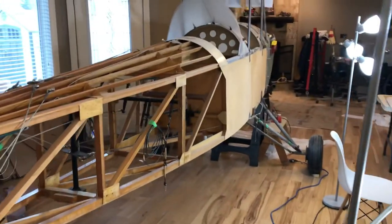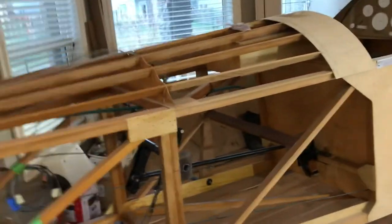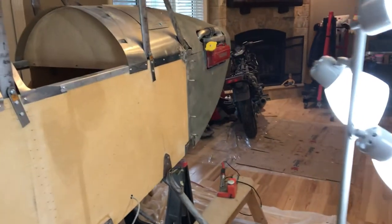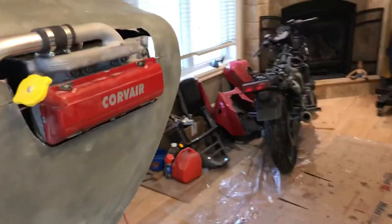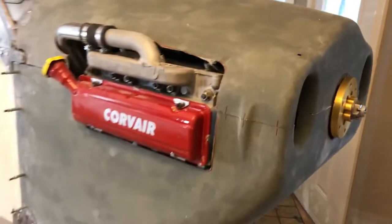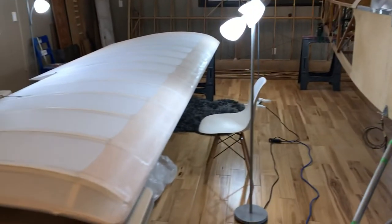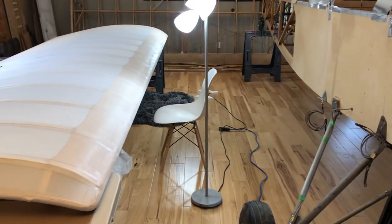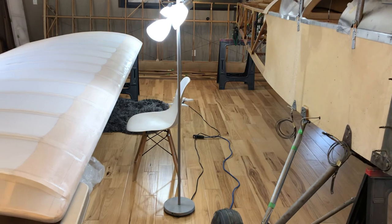We also have the other elevators and rudders over here that need to be done. When that's all done we'll start painting and get back on the cowling. We're waiting for the manuals for the firewall forward from William — William, if you're watching this, send me the manuals please, I've asked you like 6 times. Once we have those we'll start diving into that. So that's where we'll be for the next month or so. It's looking pretty good — one step at a time. Just thought I'd give you guys an update today and I'll upload some additional videos.